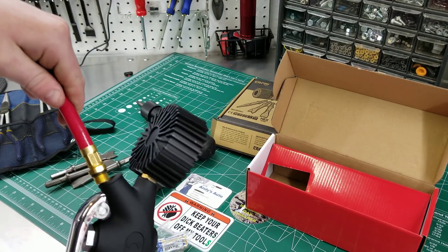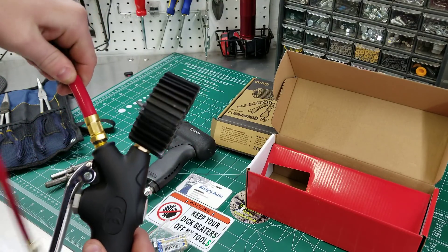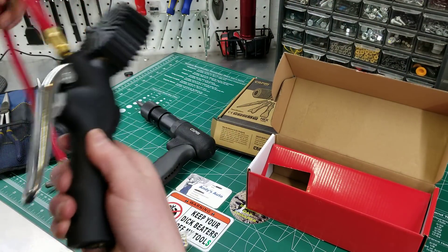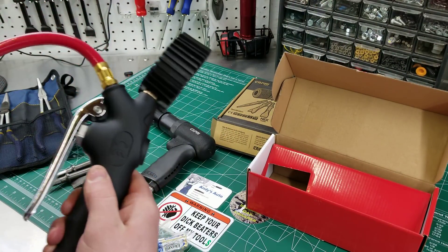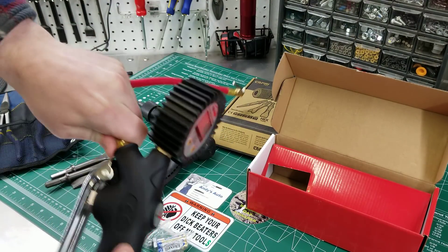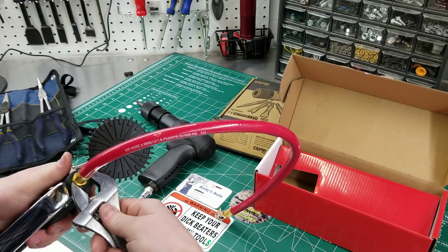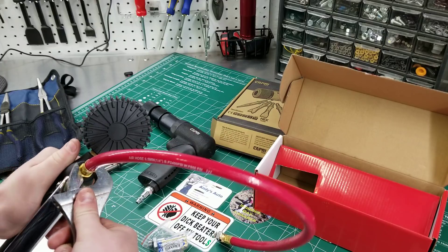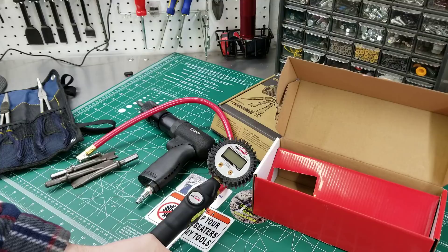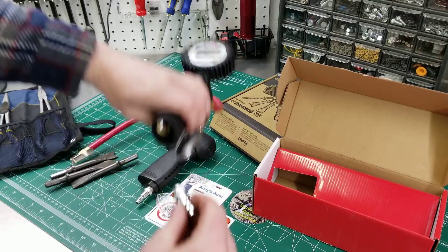I guess this hose goes here. The nice thing is that the fittings actually have O-rings on them. It comes with batteries.